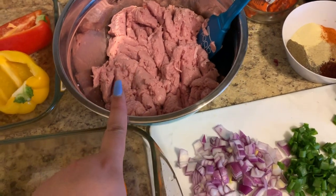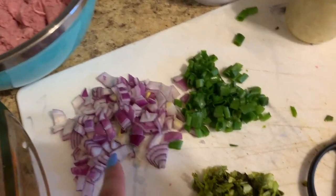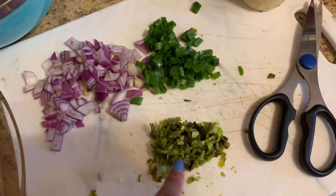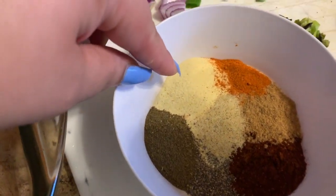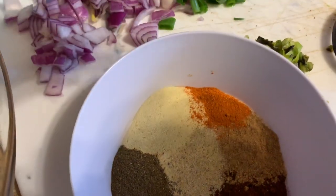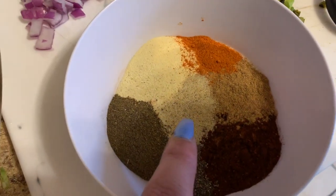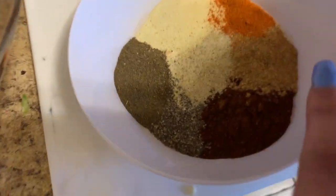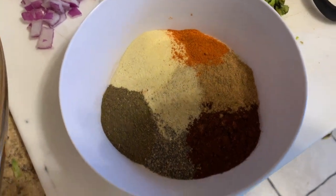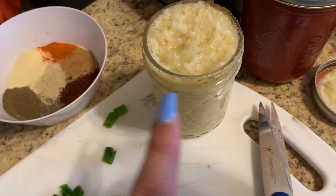Then I have ground turkey — this one is 90% lean and 10% fat, that was the highest I could find, and you need that fat in there. Here I have some red onions, some green onions, and a little bit of cilantro. I have all my seasonings here: oregano — I love oregano — that's half a tablespoon; half a tablespoon of adobo; just a tiny bit, not even a teaspoon of cayenne pepper; less than a teaspoon of black pepper; a little bit of lemon pepper; half a tablespoon of chili powder; and a little less than half a tablespoon of cumin.